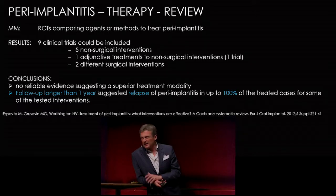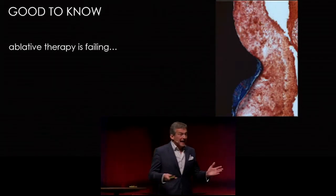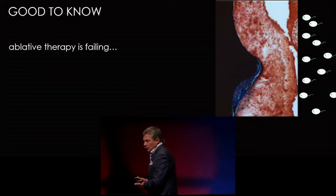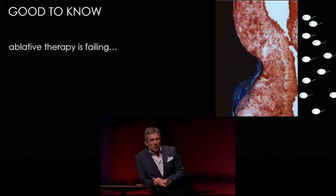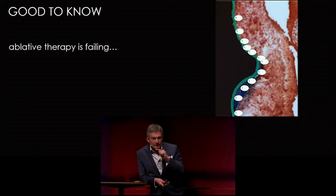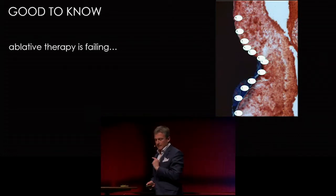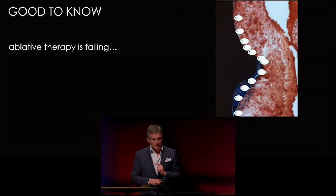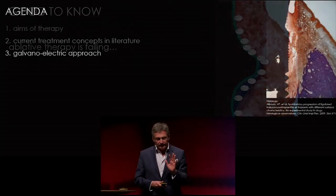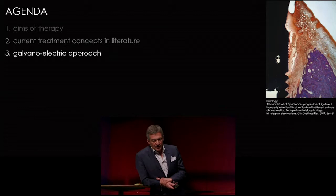The treatment of peri-implantitis is at least difficult. If ablative therapy is failing, wouldn't it be cool if we had some helpers which penetrate the biofilm and act directly on the surface of the titanium, independently from the kind of surface, brand, or type of titanium? This is possible. We achieve that by a Galvano electric approach.